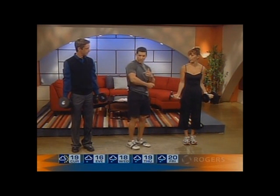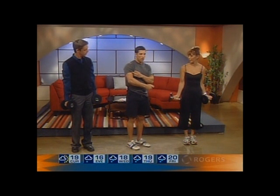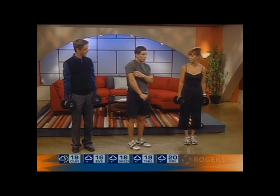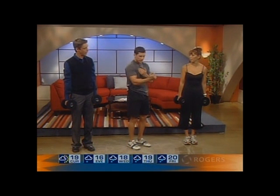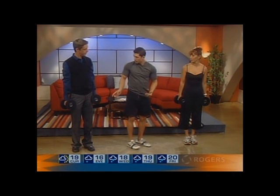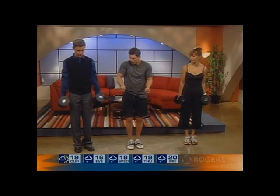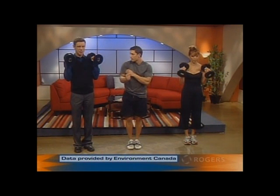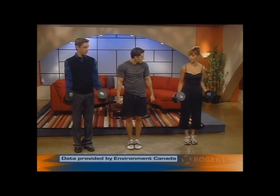There's a brachialis muscle that lies right here between the tricep and the bicep. For that to actually start to grow, it's going to make your arm look a little bit more muscular this way instead of this way. So to do that, you do a hammer curl — just straight up, hold your palms facing each other like this. Squeeze at the top of the position, and then slow back down.